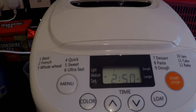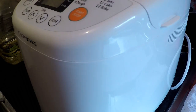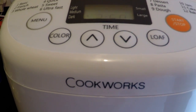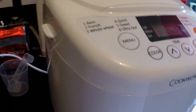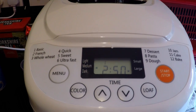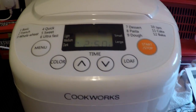I'm going to make a loaf of bread today and we're going to do it in this machine. The bread making machine is a Cookworks, and I got it from Argos. Believe it or not, the price of it was only £20. Anyway, we're going to test it today to make a loaf and see how it comes out.